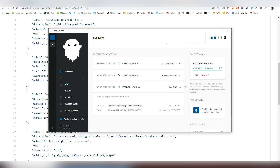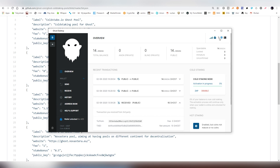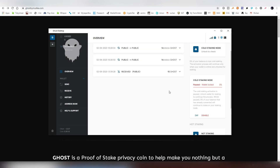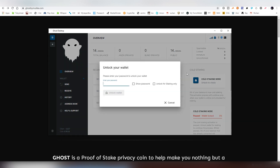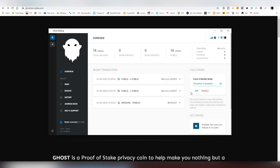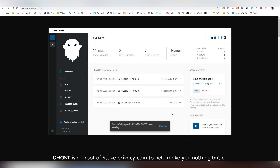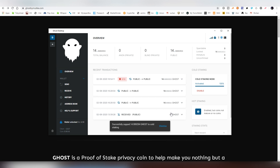It will probably ask you to unlock the wallet — enter your password, unlock the wallet, and now the cold staking has been successfully activated. Next we need to restart the actual wallet, so close it down and open it again. Unlock the wallet with your password, then use the ZAP feature, which allows you to take the activation process to 100% immediately by paying a very small fee — less than pennies, basically.